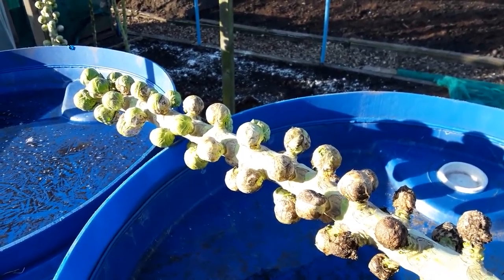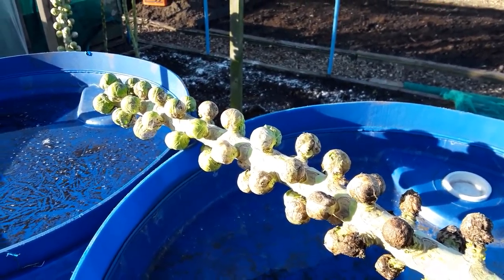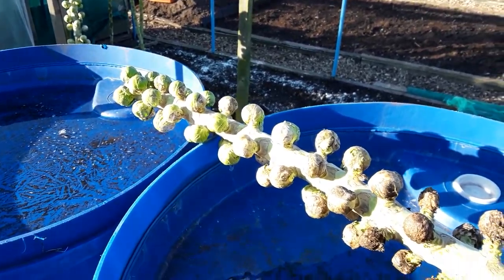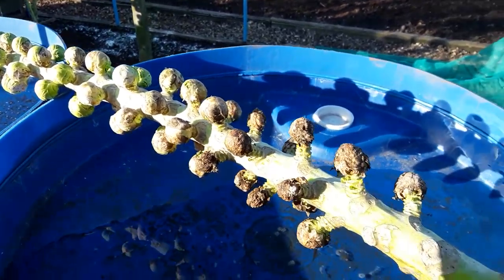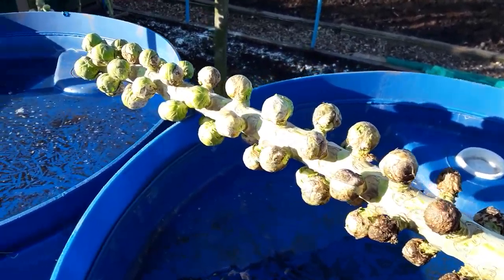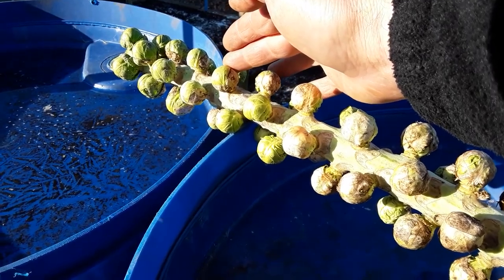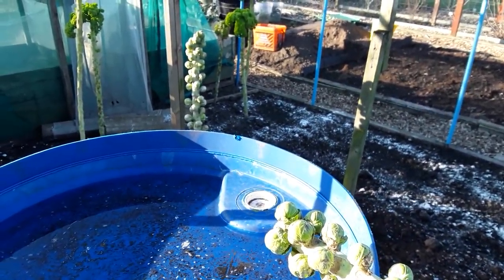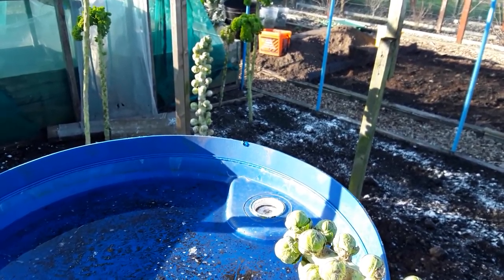Remarkably the Brussels haven't actually blown. If you remember, I took the tops out — whether that makes a difference or not I don't know. We've just got a few that don't look so pleasant at the end, but I'm pleased with those. Hopefully they will survive this next little bit of winter and we'll do a reveal on the last lot of sprouts in March.